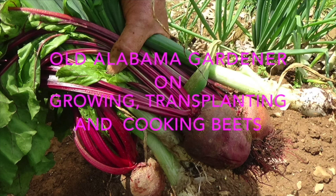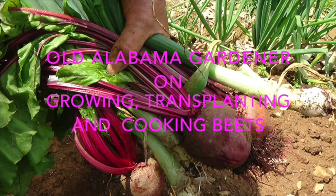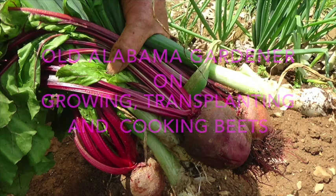Hola, Alabama Gardener. Today we're going to be talking about growing beets and then we're going to cook them for a taste test.